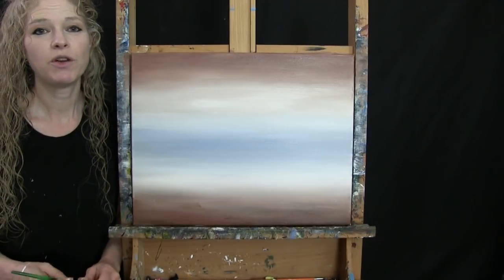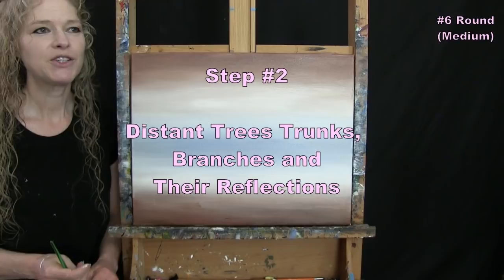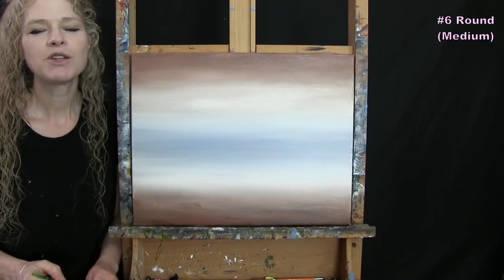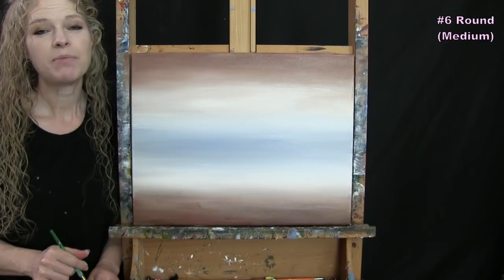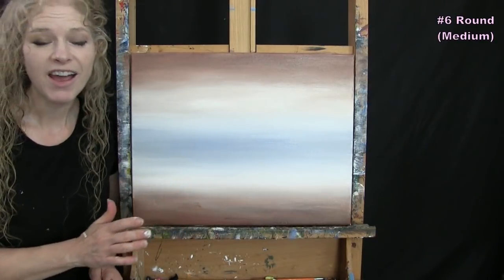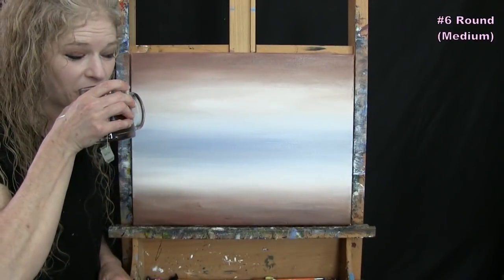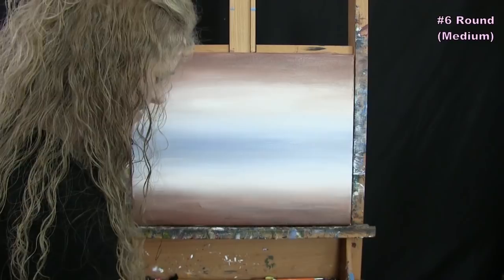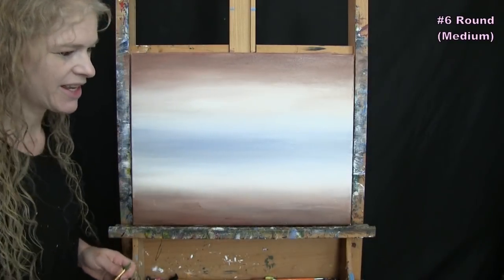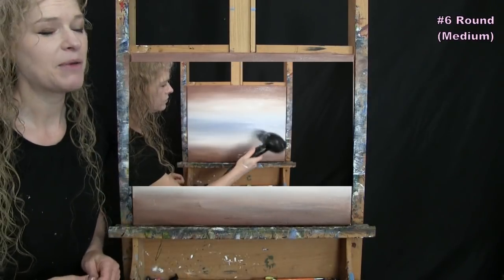For the next step we're doing the distant tree trunks, branches, and their reflections using the medium brush. Before starting this step, make sure your canvas is dry — take a break, use a fan, or a blow dryer to dry it if needed.